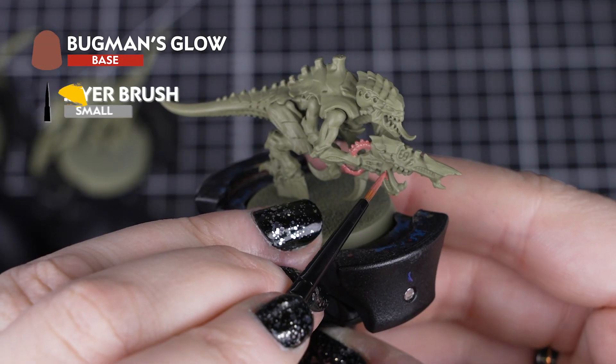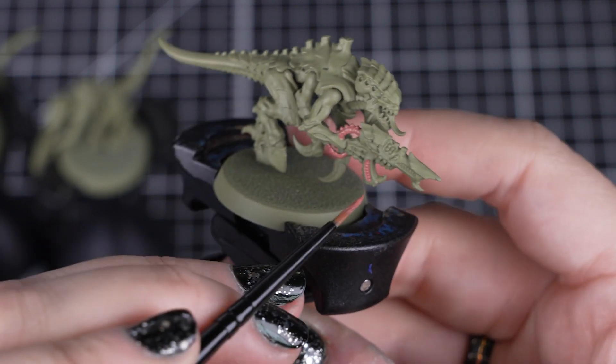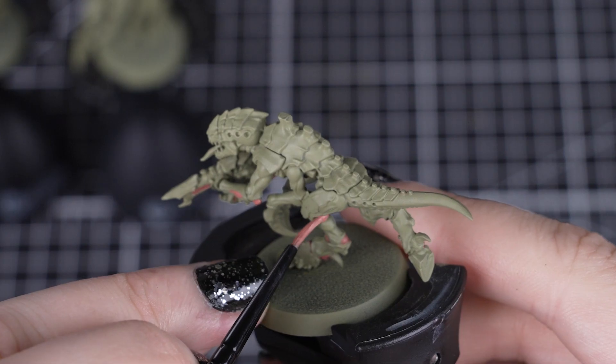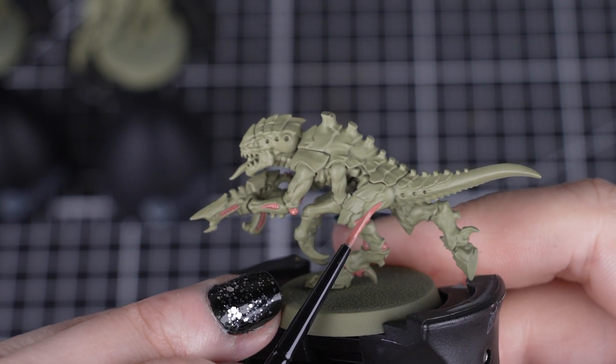After that first colour is dry, we'll move on to Bugman's Glow for the membranes, joints and gun piping. Just like with Death Guard Green, we want to thin down our paint and apply it with a smaller brush, so we are as neat as possible and don't make any mistakes.